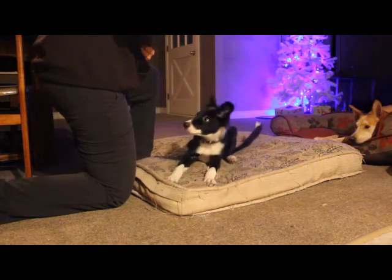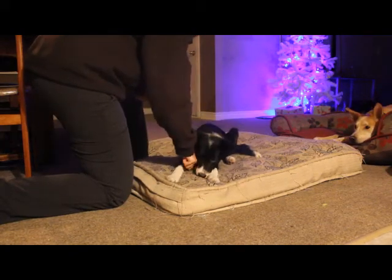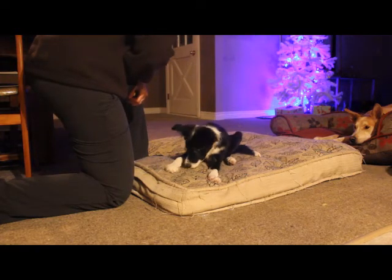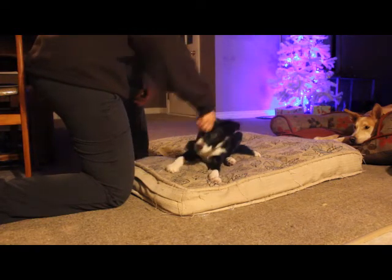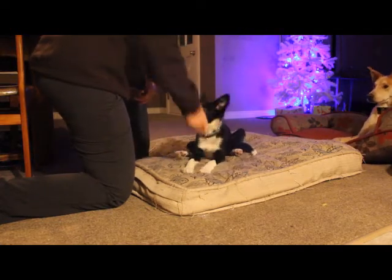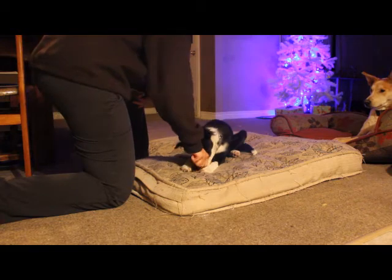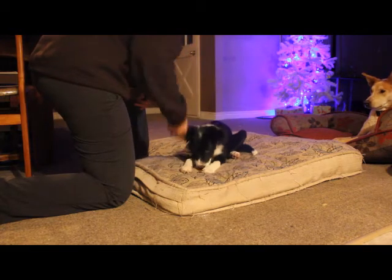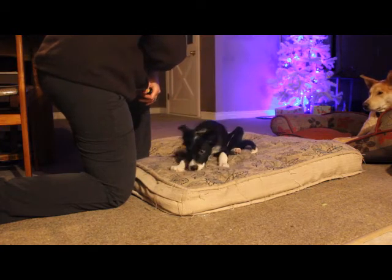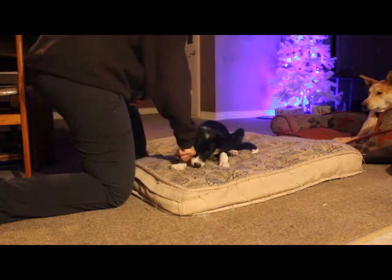You might wonder why I am breaking up the treats and feeding a bunch of crumbs instead of using one treat at this point. What I'm trying to do is encourage the dog to stay in the down position for longer periods. This also shows the dog that if they lie down on their own, multiple treats are coming. Ironically it's still only one treat, but the dog gets to enjoy it for a longer period of time.